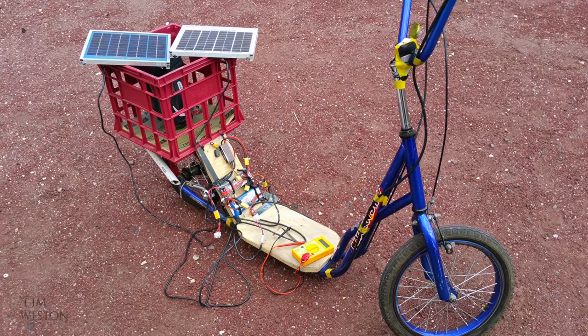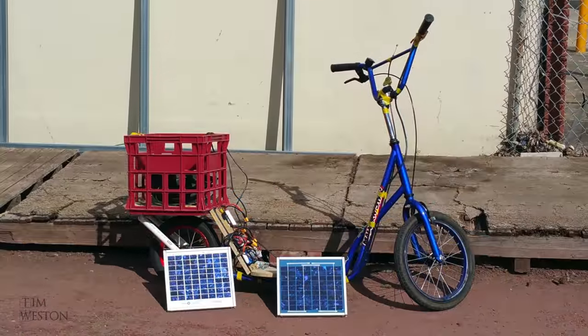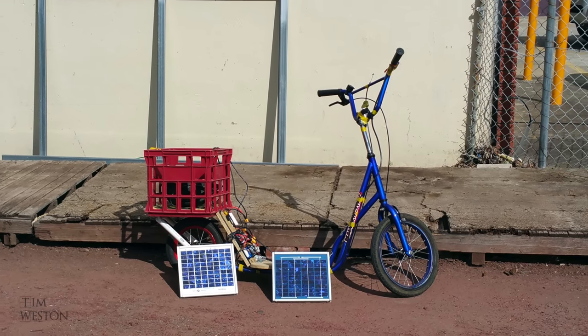I even had a play around with solar charging, with two 10-watt panels. Four hours in the sunshine half-charged the battery.